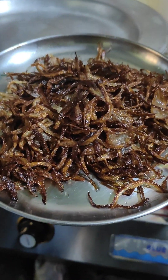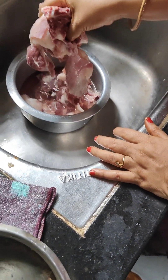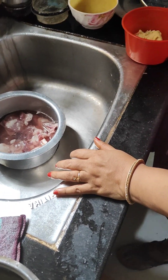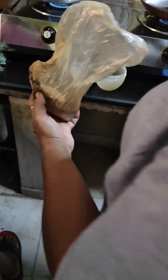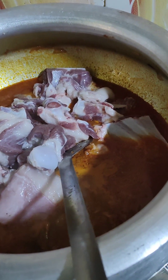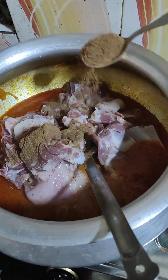We are going to make a lot over 21 days, and we are going to make a lot of mutton biryani. At the 20th, we will be eating mutton biryani. You have to cook the chicken and the Indian garlic.